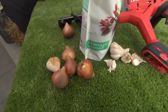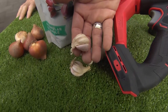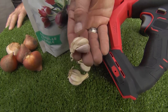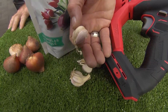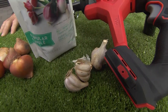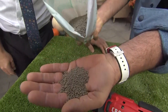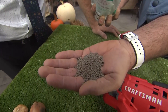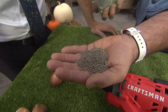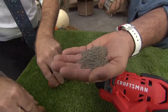Plant little garlic cloves in around your bulbs because squirrels — who dig up tulips more than anything else — hate the smell of garlic. Just regular store-bought garlic works. They also hate the smell of bone meal. This stuff is an amazing fertilizer for your bulbs, but it smells terrible to rabbits and squirrels, so they will leave your bulbs alone. It's fantastic as a fertilizer for these guys.